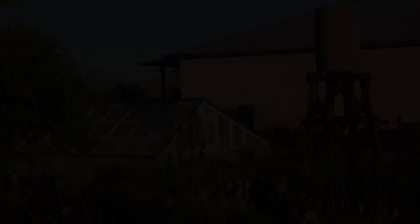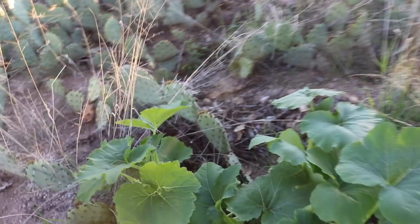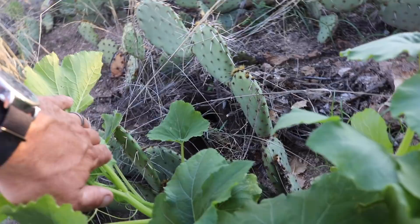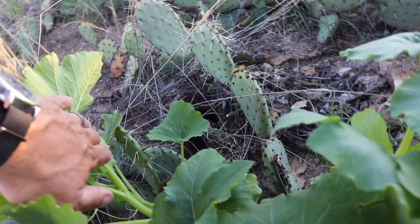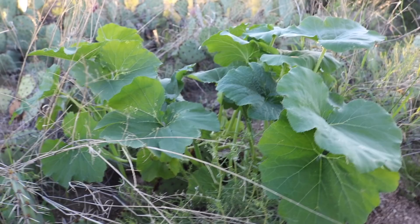Out behind the greenhouse, my wife made a pretty cool discovery the other day. We found a squash plant growing amidst all this prickly pear cactus, just in the middle of the desert. I wasn't sure quite how it got here, but then I noticed a little hole back there and I'm guessing it was brought here by a pack rat when he was collecting his food. This wasn't here about three weeks ago before the monsoon started. I definitely want to try to save the seeds if this ends up fruiting, because I think that's a pretty good strain to keep on hand.